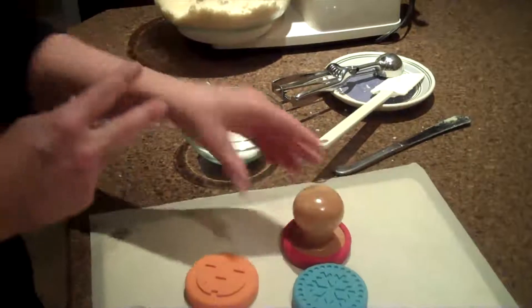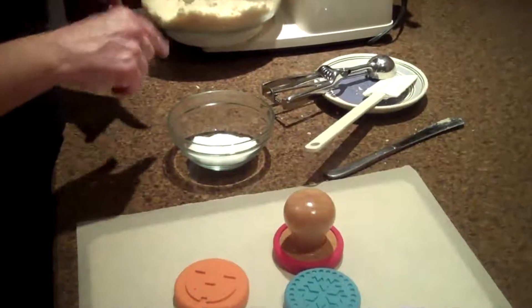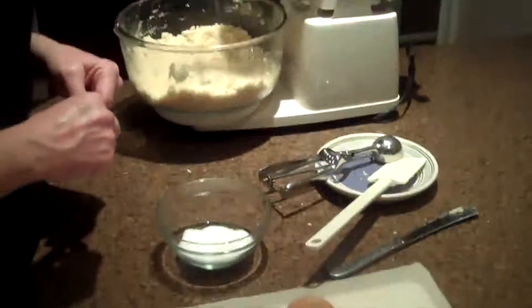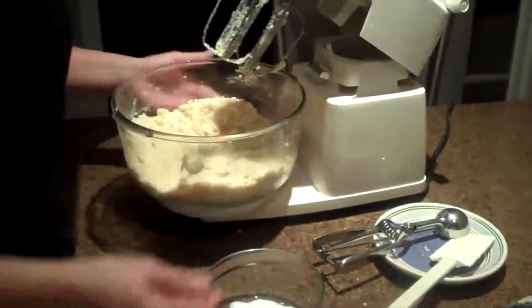There are two recipes that come with the set — a sugar shortbread and a sugar cookie recipe. I made the sugar shortbread recipe.